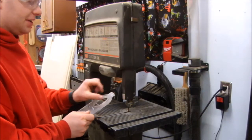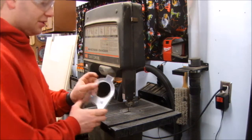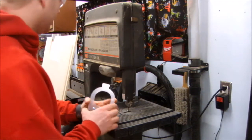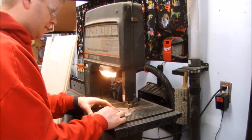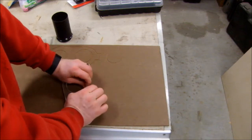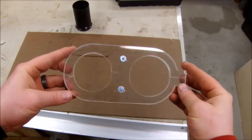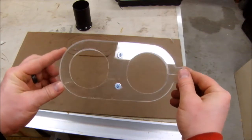Now I need to cut a slit so I can separate these two halves and make an actual clamp. I'm going to take this and right down the center of this tab I'm going to cut it on the bandsaw. At this point I can go ahead and take the rest of the protective plastic sheet off. And look how transparent that is after peeling that film off — it's like it could have been a window.